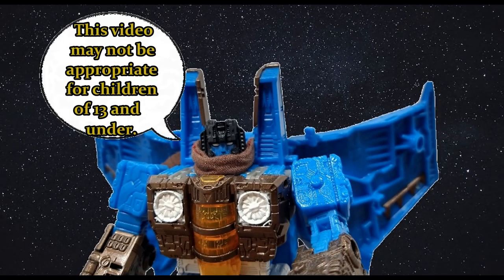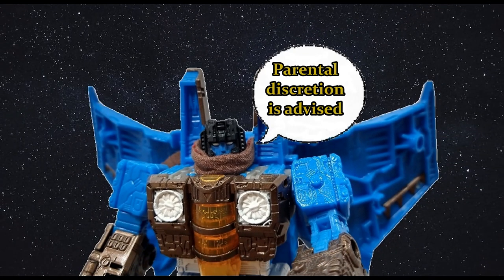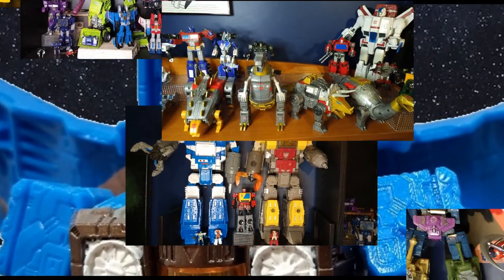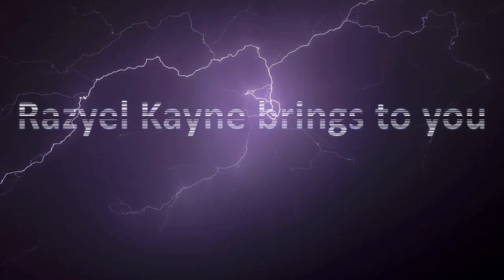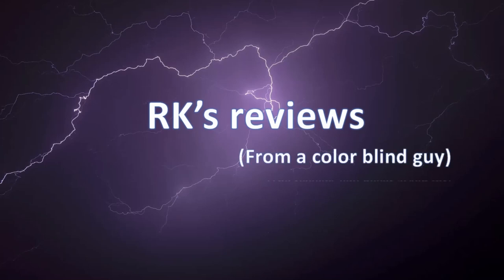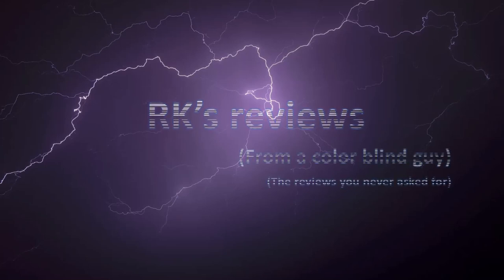This video may not be appropriate for children of 13 and under. Parental discretion is advised. Hi everyone, it's Razielkin and I wanted to do a collections video just to show where everything is and how many Transformers I have and how I display them, because once in a while it's fun to brag, flex maybe a little bit.